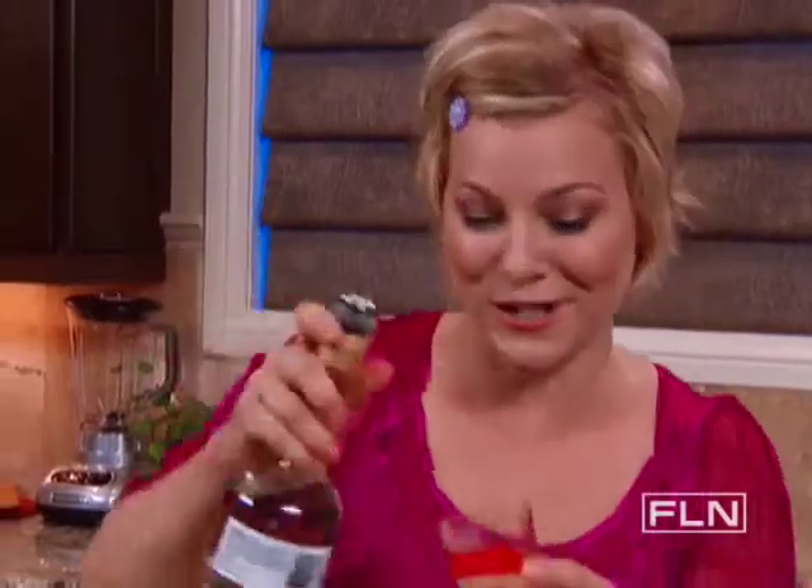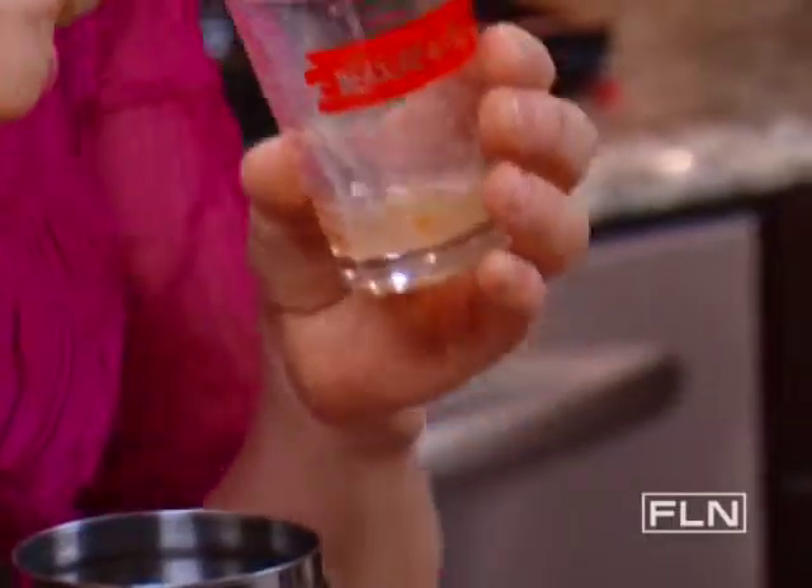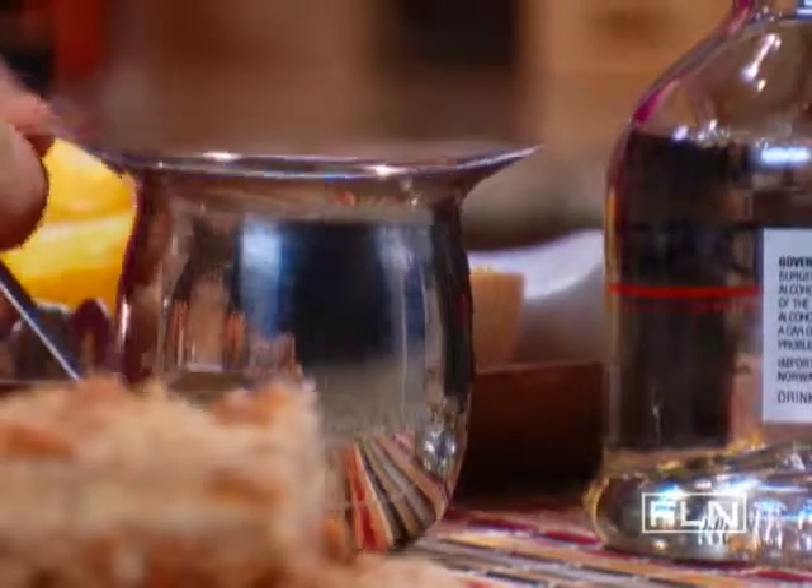Half an ounce of cinnamon schnapps. Then for the creaminess, I'm gonna add a half an ounce of half and half. Now this is indulgent.